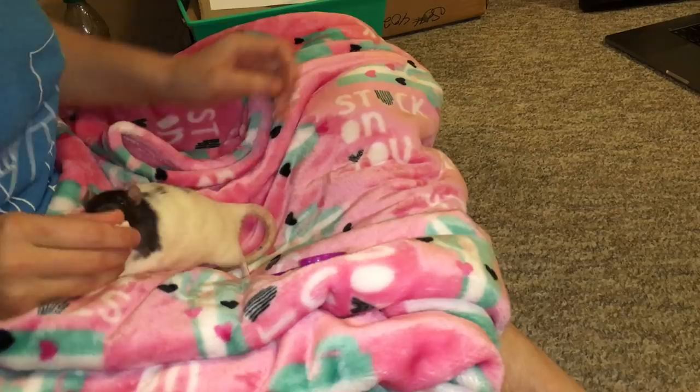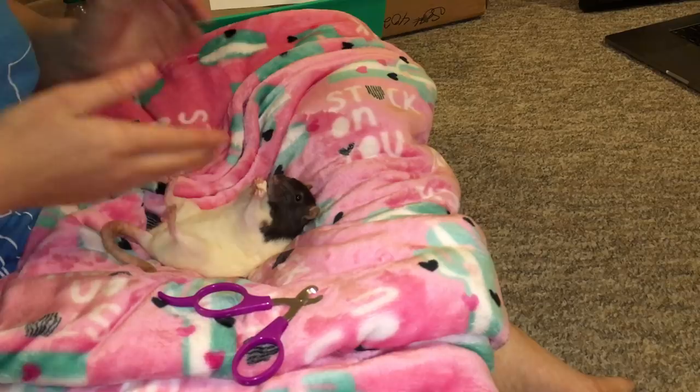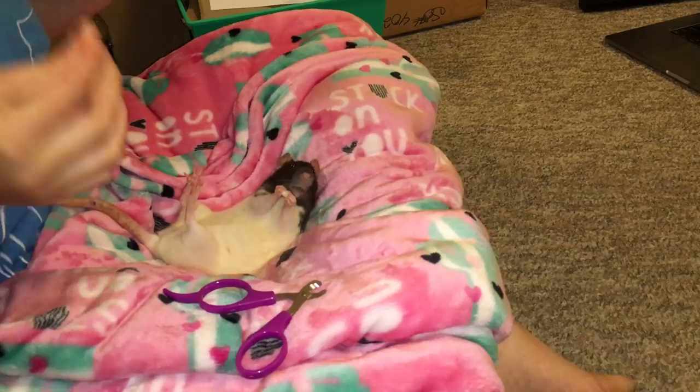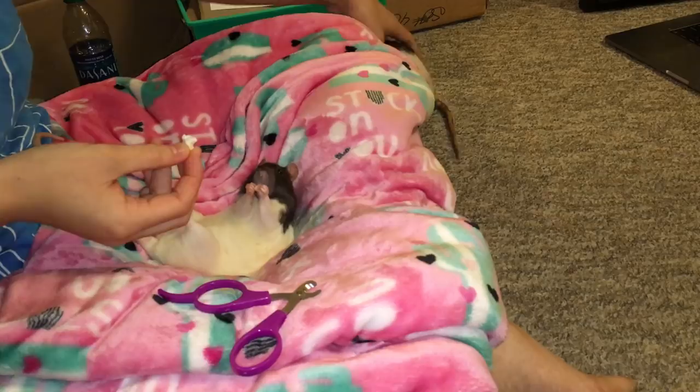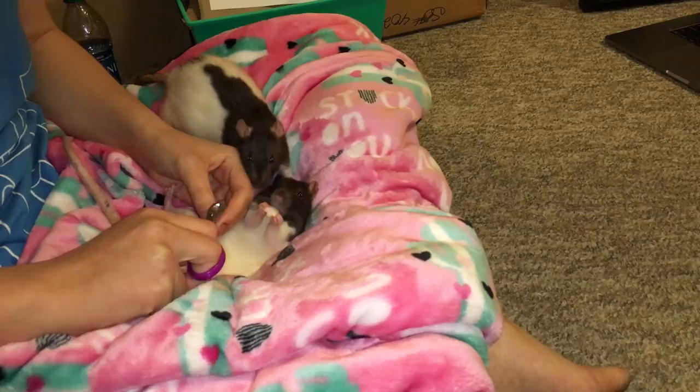Now we're going to actually clip the nail — this is the hardest part. The way I like to do this: get your rat here, you can see she is in the crevice eating her treat. In this position she's also less likely to be able to roll over and accidentally get injured as I'm trying to clip the nail. I'm going to give her a treat with some yogurt on it so it can sustain her a little bit longer and it's also more valuable.